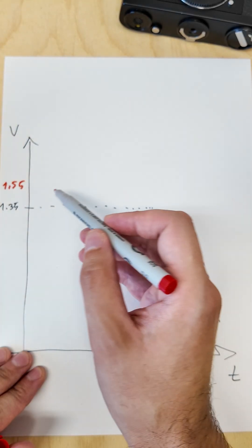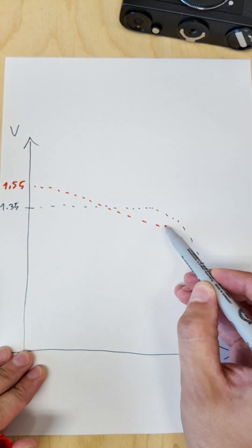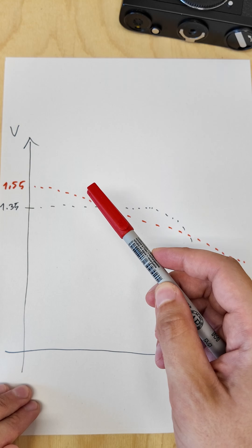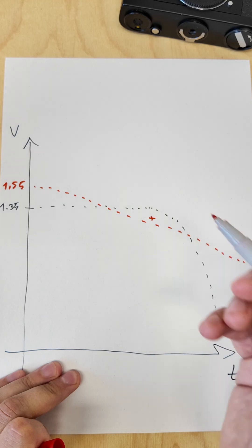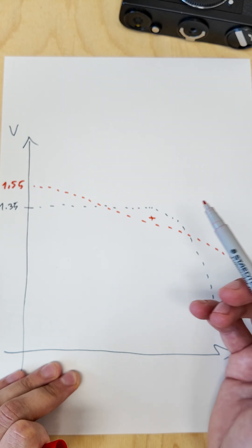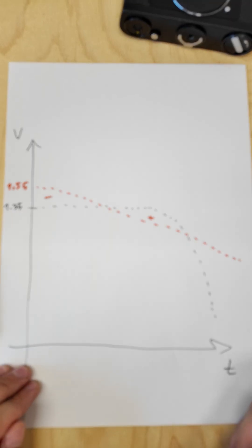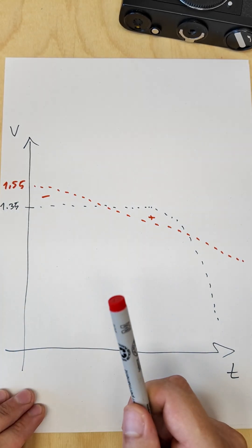What will happen if you insert them into your camera? The voltage will constantly drop, and you never know if your light meter is either overexposing — which it'll usually do if the voltage is lower than the 1.35 volts that it's calibrated for — or if it will underexpose, which it will if the voltage is higher than the 1.35 volts it's rated for.